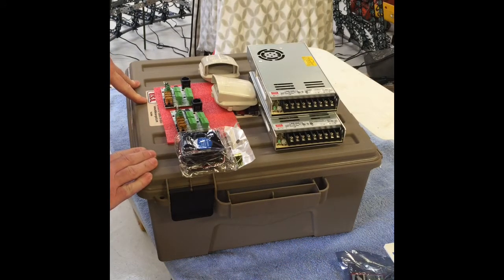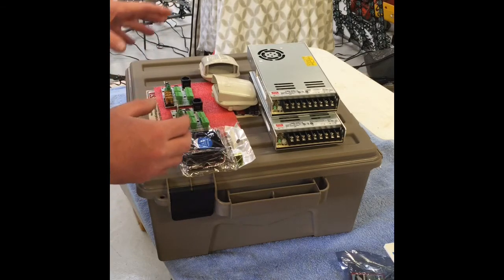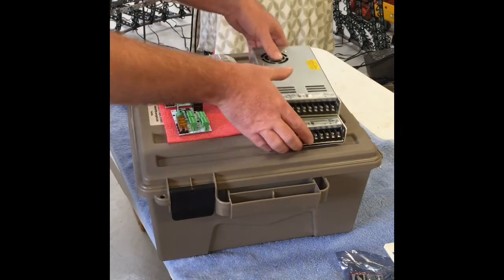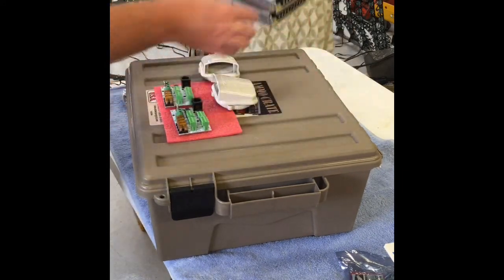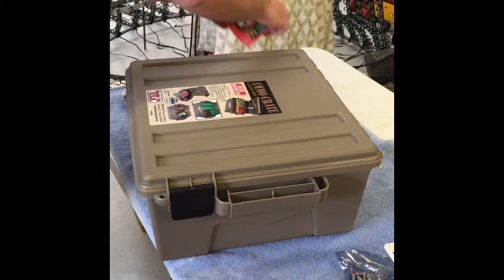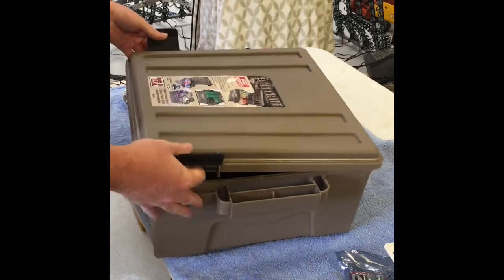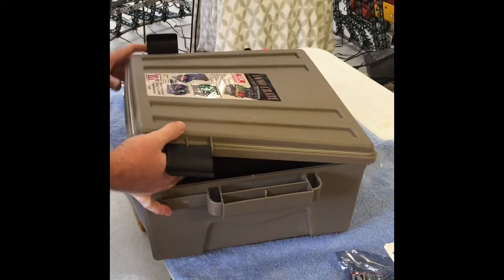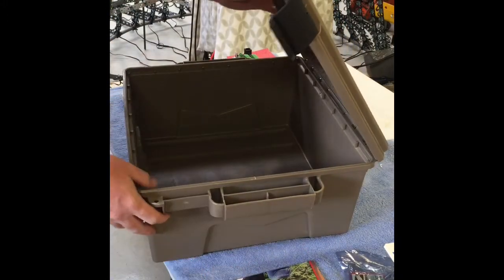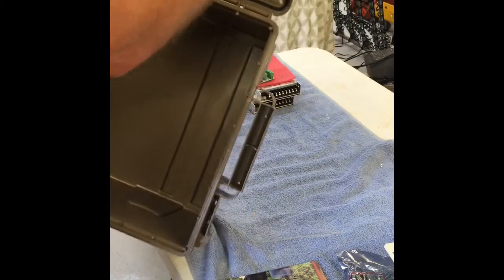I'll give you a quick rundown of the ammo box and a quick layout of what this video covers, then go on to explain how I'm drilling holes and so on. The ammo boxes are quite basic — just a plastic box with a nice rubber seal around the outside.